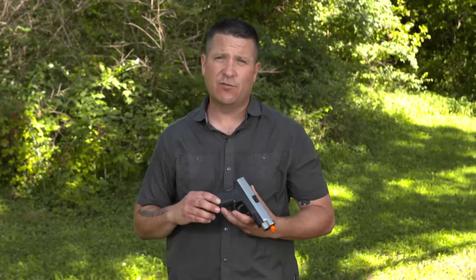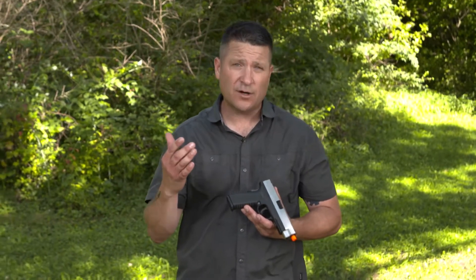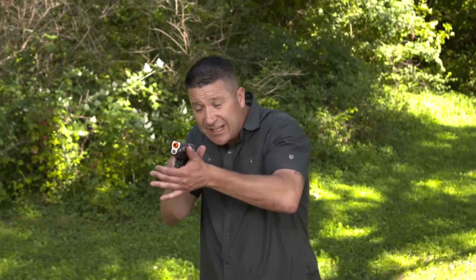What we're going to use Airsoft for today is to practice something that's critically important, and that is weapon retention — specifically weapon retention when your gun is in hand.